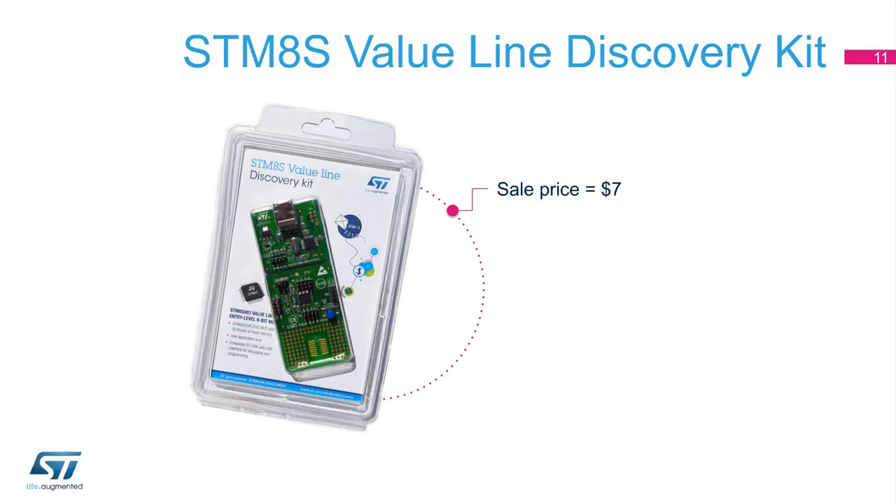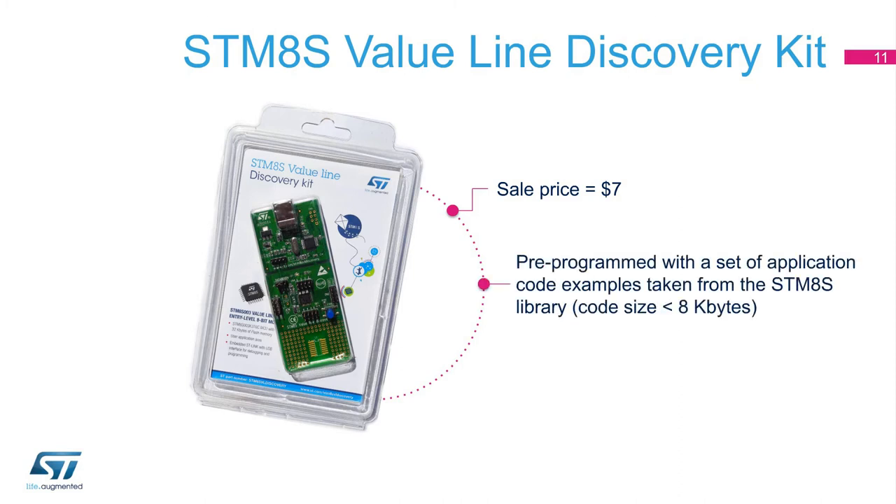For only $7, you can get a complete discovery kit for the STM-8S Value Line. The discovery kit is the quickest way to explore the STM-8S Value Line with only a PC and USB cable. Delivered with a set of examples, you can program with codes up to 8 kilobytes. In addition, a free compiler is available, allowing development with no code size limit.